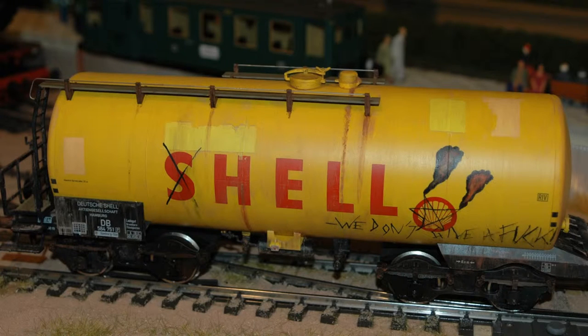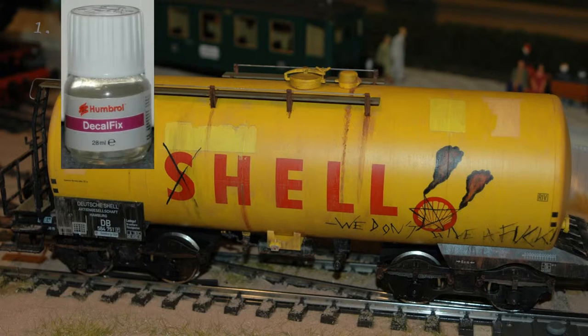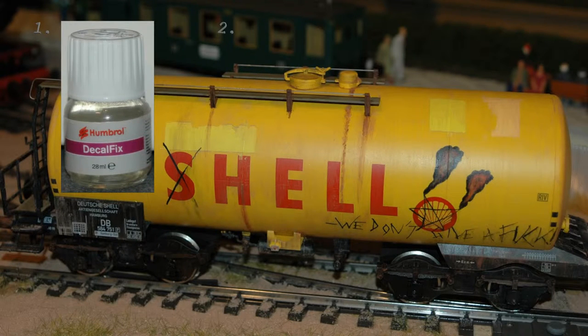To do it you need three things: one, Humbrol Decofix; two, a little water; and three, pigments.